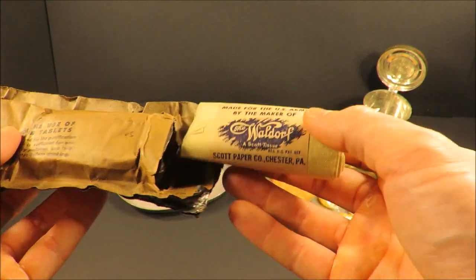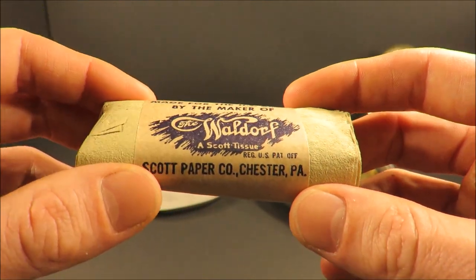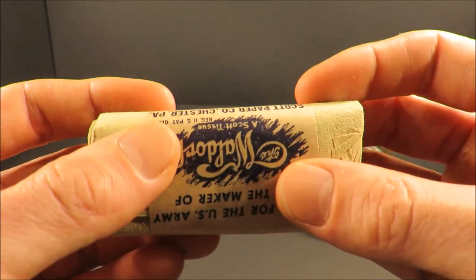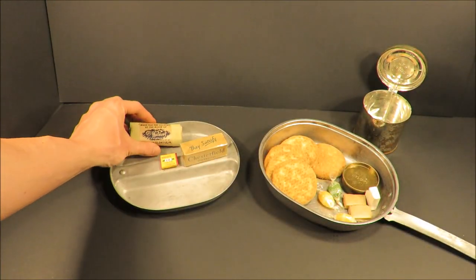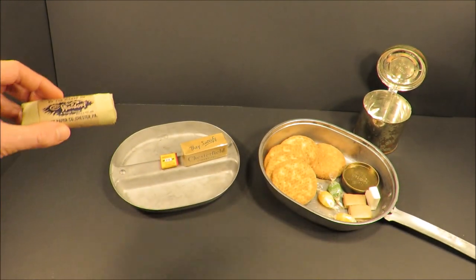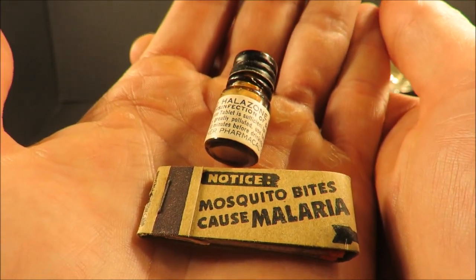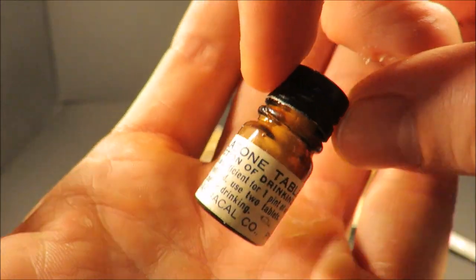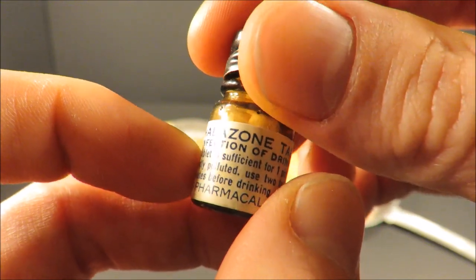Look at that — Waldorf brand toilet paper, made for the U.S. Army by the maker of the Waldorf, a Scott tissue — Scott Paper Company, Chester, Pennsylvania. This is seriously some of the most valuable toilet paper on the planet, and it's in impeccable shape. Guys that make reproductions of these old rations look for those labels. You also get a little book of matches and a small bottle of Halazone — 12 Halazone tablets. The Halazone was replaced with salt tablets in 1945.